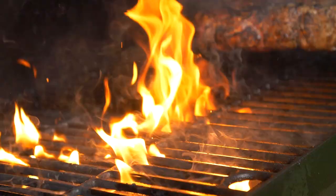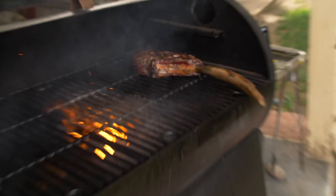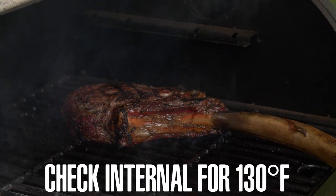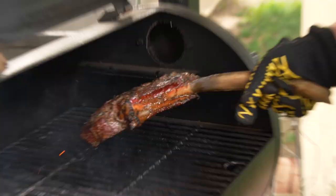It really doesn't take much to finish these steaks off — we're just bringing them up the last few degrees under this direct high heat. Once I have some great steak marks like this on them, I go ahead and check the internal temperature: 131, 132 — that's perfect. So I'm going to take this off the grill.